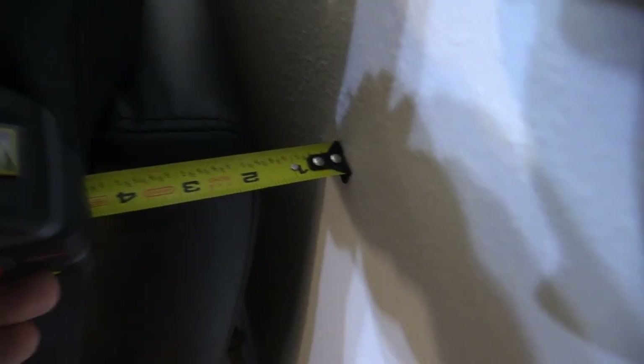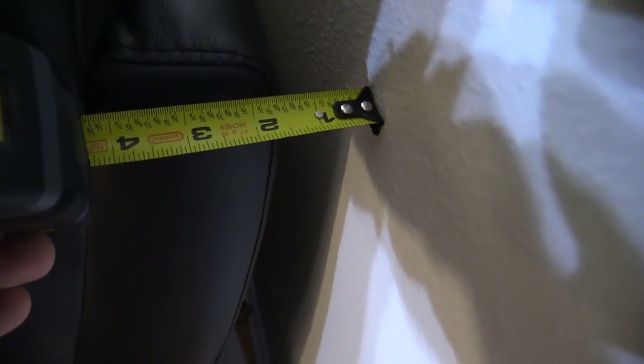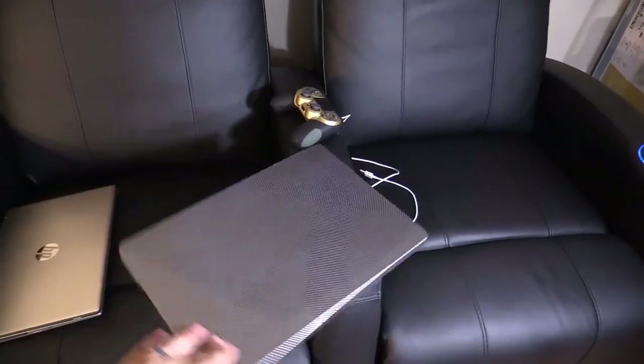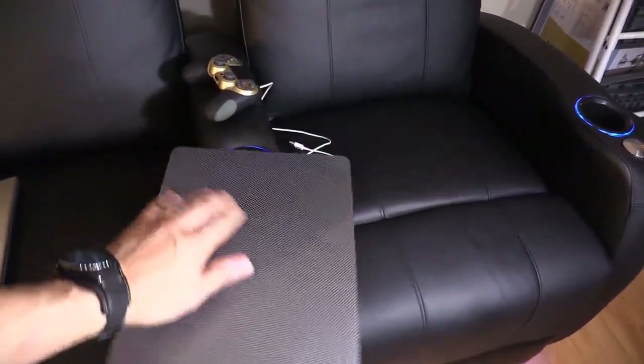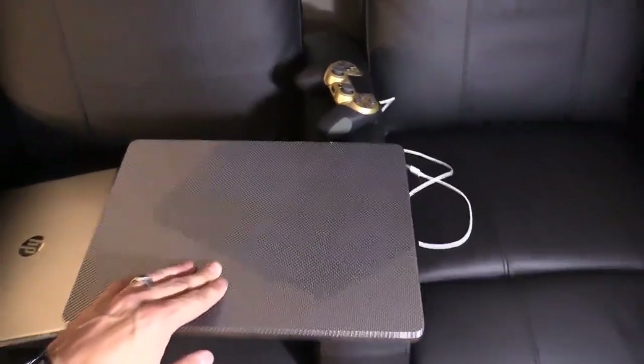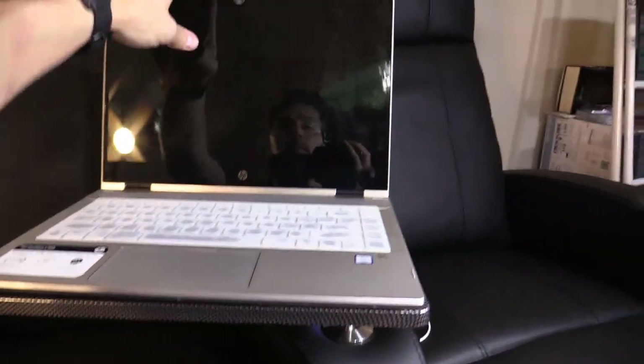The chair sits about an inch and a half from the wall and needs about two inches of clearance to recline all the way down. The accessory I have for my Syracuse model is the tray, which swivels left to right — great for sharing popcorn, or if you're working from either seat, you can easily place a 15 or 17-inch laptop on it.